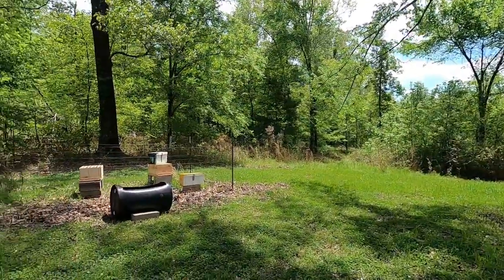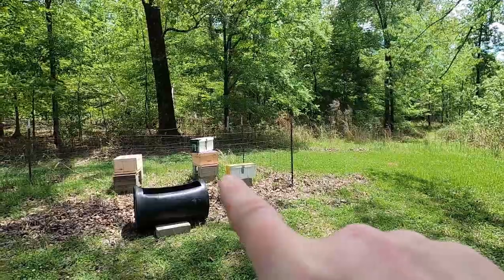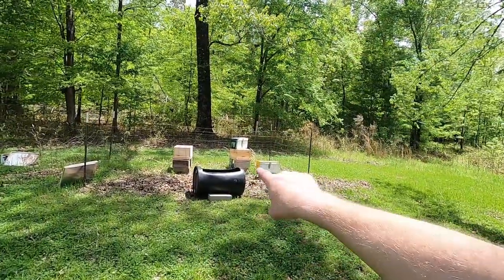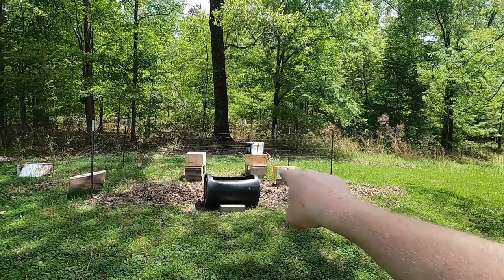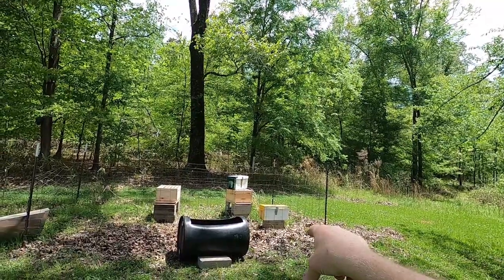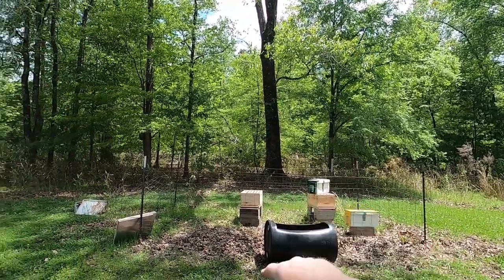Let's set up the beehives. Last night we went and bought two nucs — that's spelled N-U-C-S — full of bees. They're sitting over there. The nucs are the small boxes. What we're going to do today is transfer them into those two new big boxes. Those are made of pine. They have five frames each, so we're going to take the five frames out of each nuc box and put them into the big boxes.